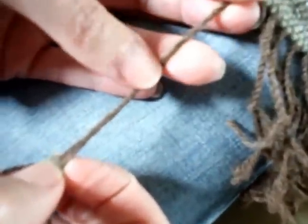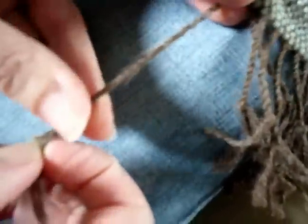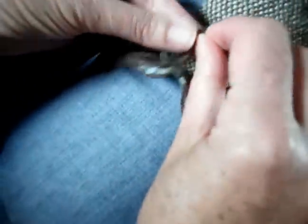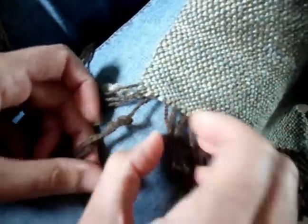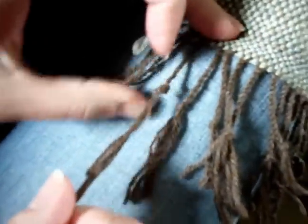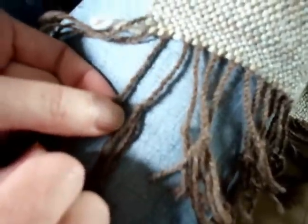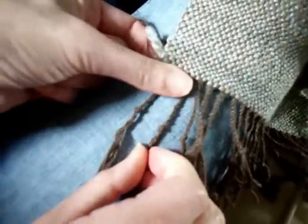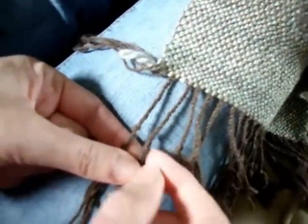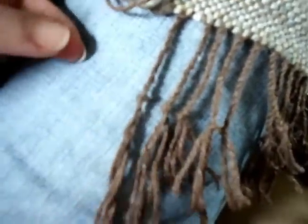You can see the yarn twisted around itself here. So I'm just going to tie a knot in it — a single knot — and I'm using the last fringe that I just did as a measuring device to keep all of my knots even. I just pull it tight so that it winds up around the same length as the ones before. It's an easy way to measure to keep them all even.